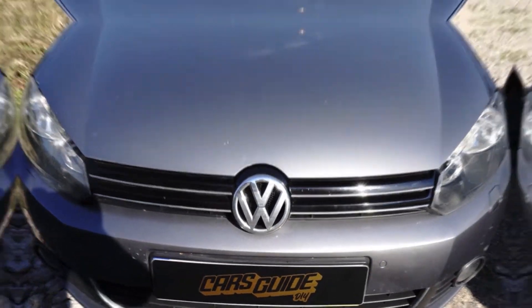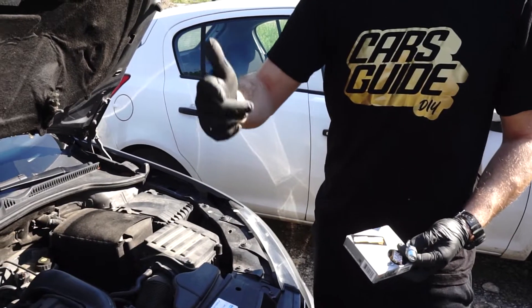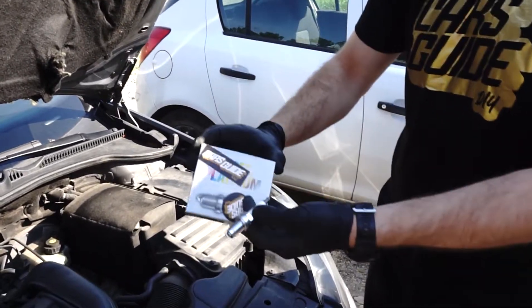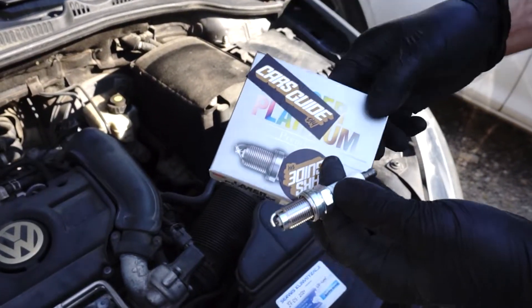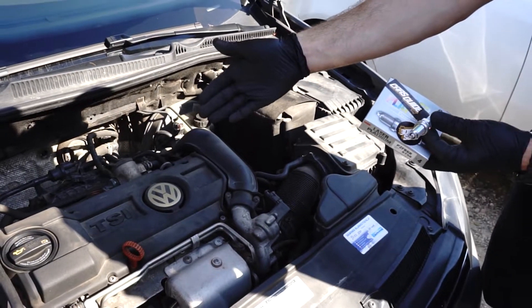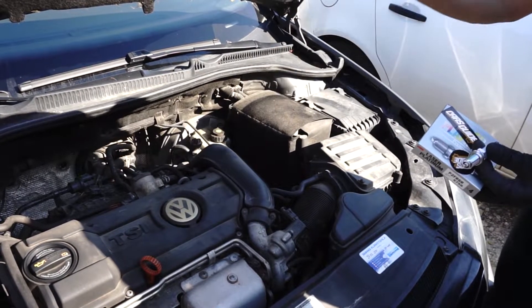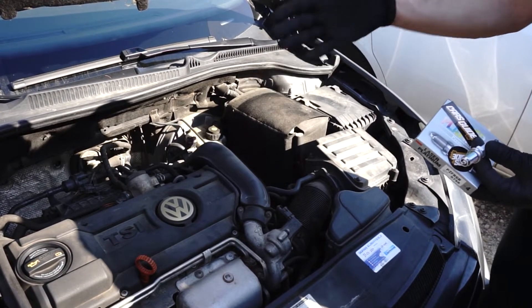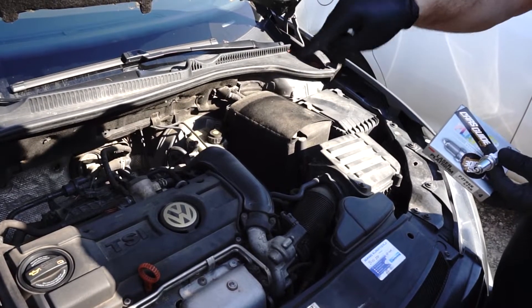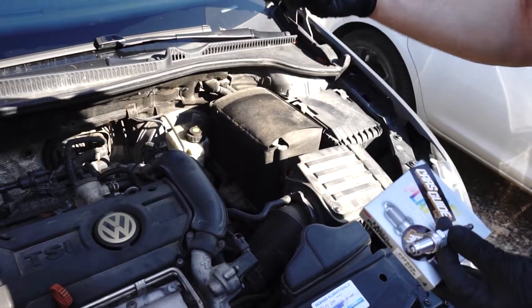Hi everyone, it's CarsGuide do-it-yourself. Today we're going to show you how to replace spark plugs in this VW Golf with 1.4 TSI engine. The procedure will be similar in other TSI and TFSI engines from VW Audi Group cars. And to be honest it should be a super easy job except one small detail — disassembly of ignition coils. If you are interested in this life hack how to do it, stay with us!